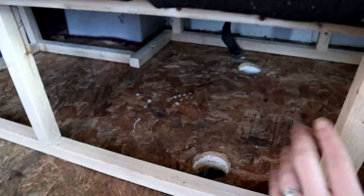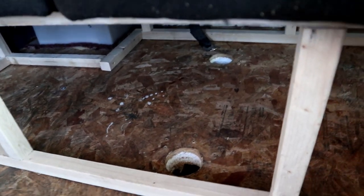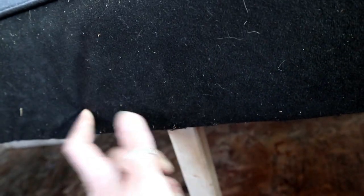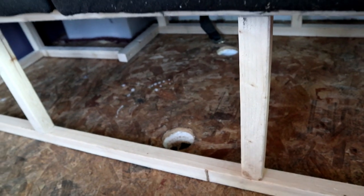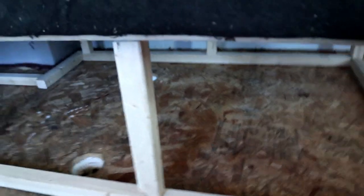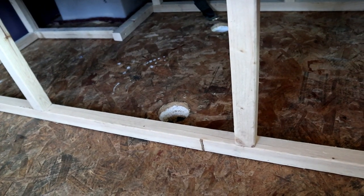Once I have the seat belts sorted out, this frame is actually going to be pushed back — tight up against the wall — and then I can attach the frame to the floor and also to the bottom of the futon, which has a wood frame so I can easily screw into it. Once everything is in place and attached, I'm going to clad the front and this side with plywood, and I'm going to have two access doors for storage, so it'll be perfect for storage.